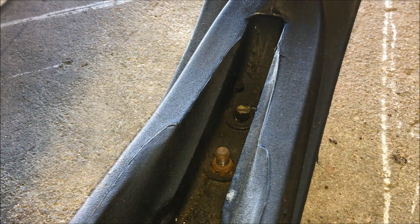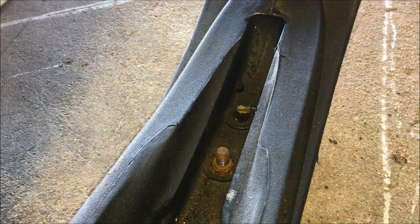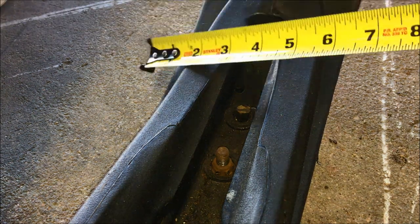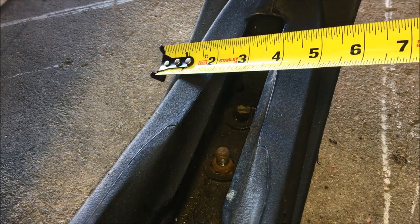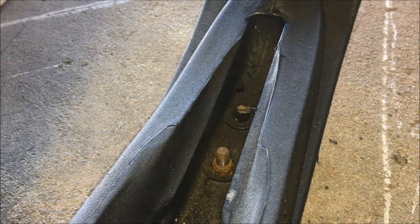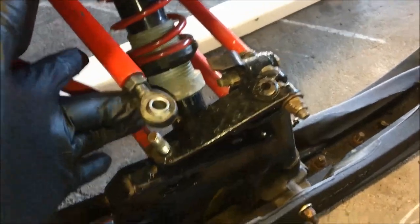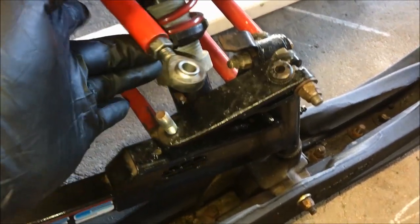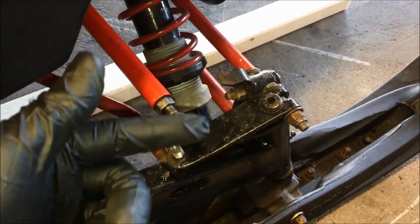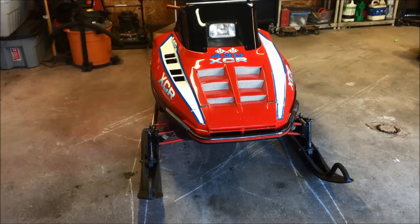Before we made any adjustments, the ski was pointed out to the right by about three-quarters of an inch — the distance on the front was about 14 inches and about 13 inches on the back. We split the difference and are now sitting at 13 and a half inches to the center line stud from the two-by-four, front and back. To make the adjustment: take the nut off the arm, remove the tie rod end, reposition the ski, then loosen the jam nut and thread the tie rod end in or out, and slip it over the stud on the spindle arm.